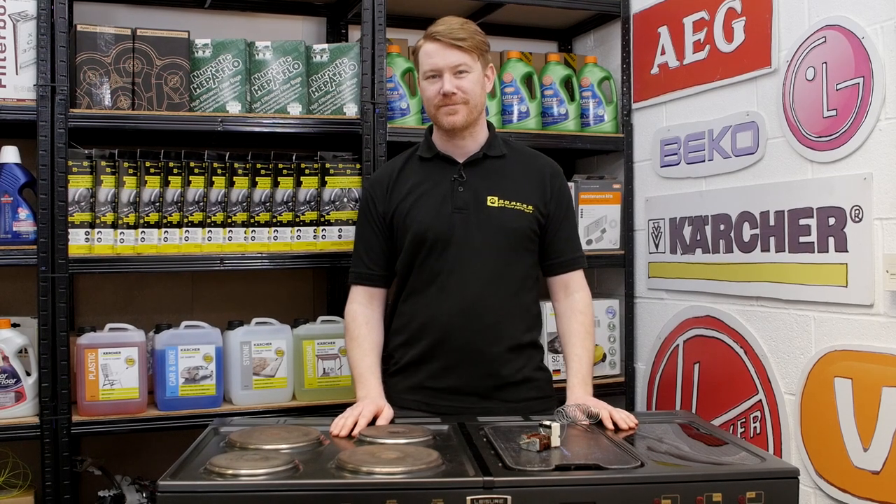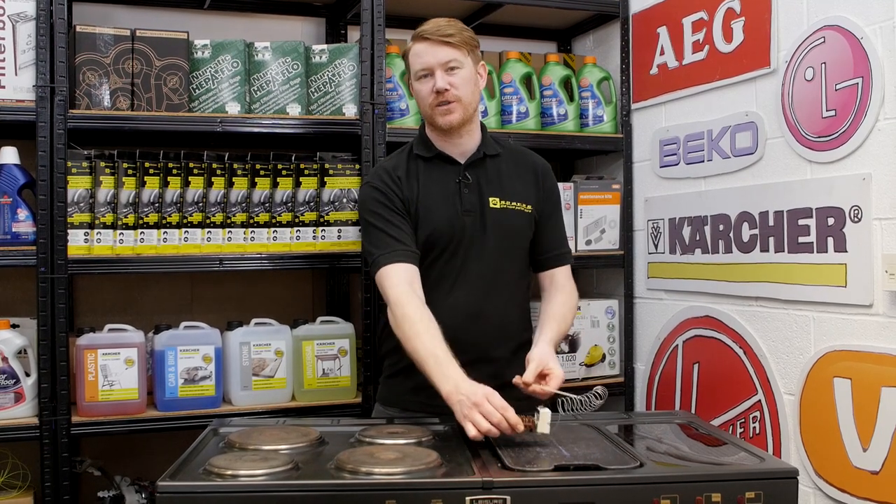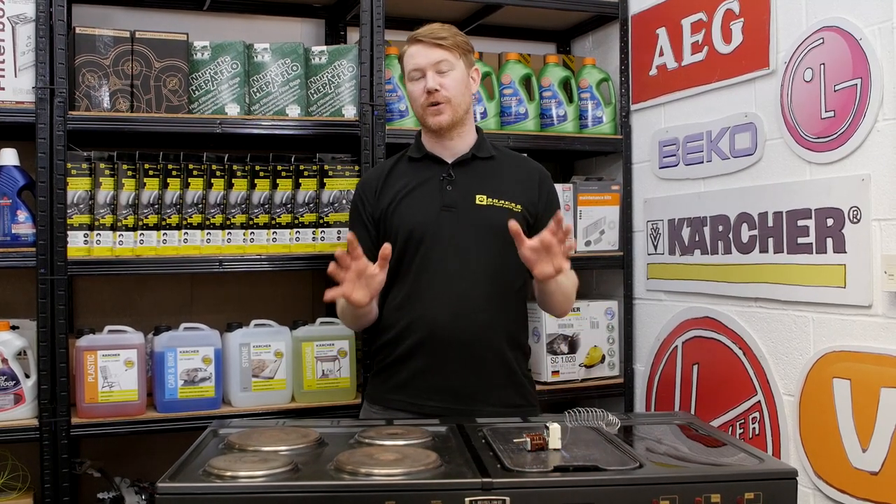Hi, I'm Matt from eSpares. In this video I'll show you how to replace the oven thermostat and switch on a Rangemaster cooker.